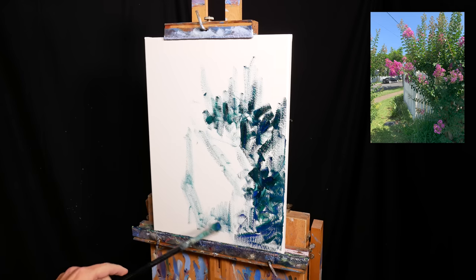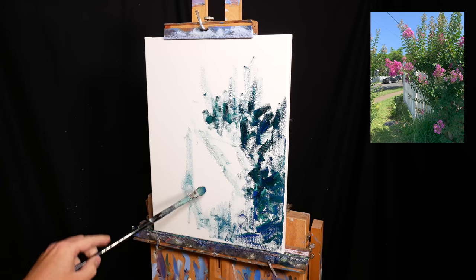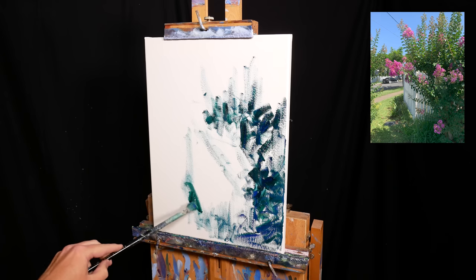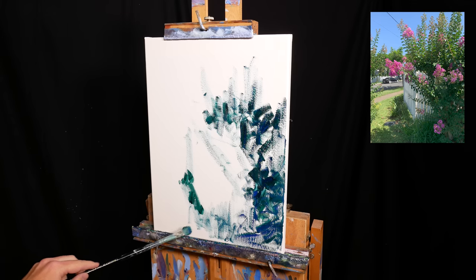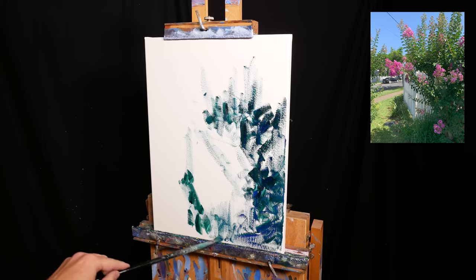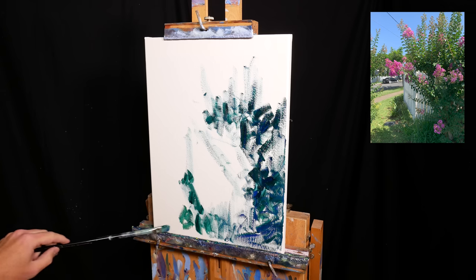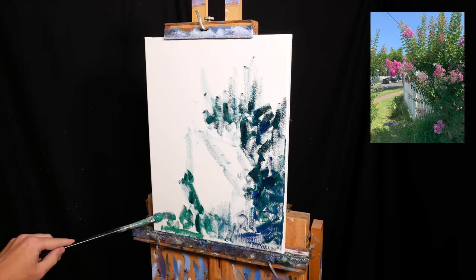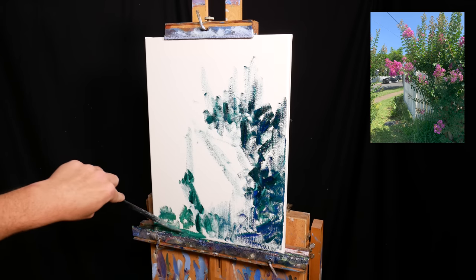I find that once I have the darks in place, I can better judge the other colours. My brushwork here is rough and relaxed — I'm really only focusing on colour and shape at the moment. All the other details and nuances can come later. But it is important that I get this foundation right before I proceed, as any mistakes at this early stage can compound into significant mistakes later.